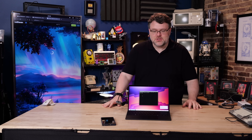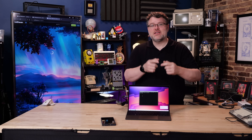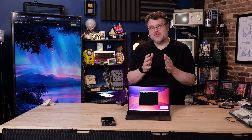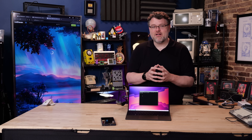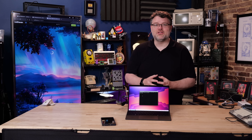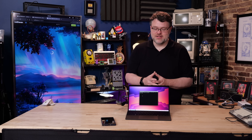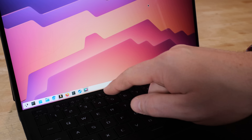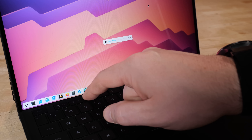Update from the future: kernel 6.14.6 fixes the keyboard and a bunch of other annoyances — good job to the team, including engineers at ASUS and AMD working to make this a great Linux experience. Microphone mute and speaker controls all work fine. The airplane mode button does not work, but you can use the tray icon shortcut to control it instead.